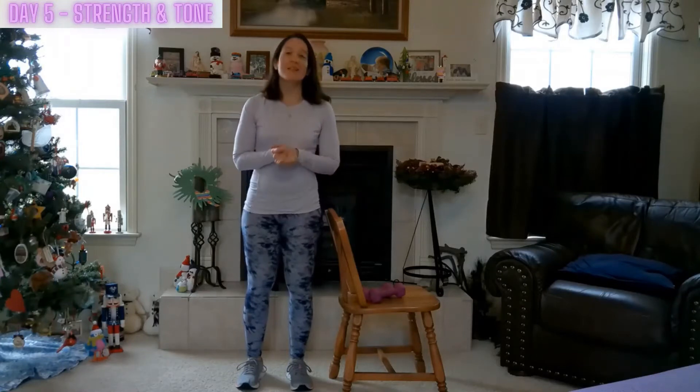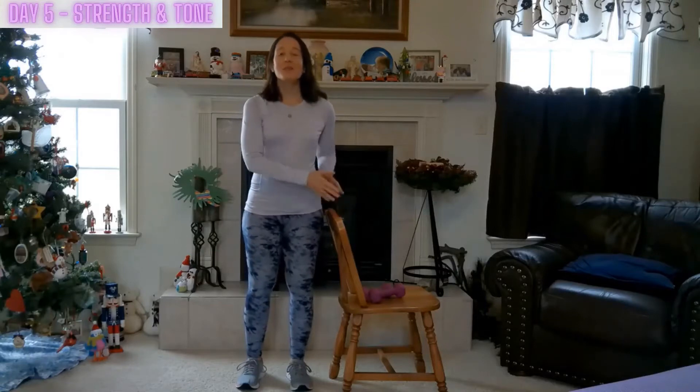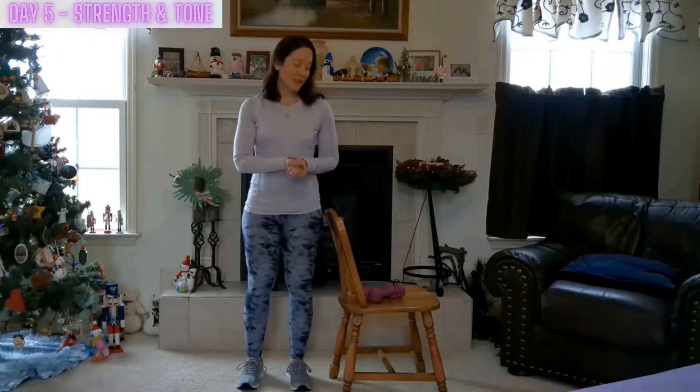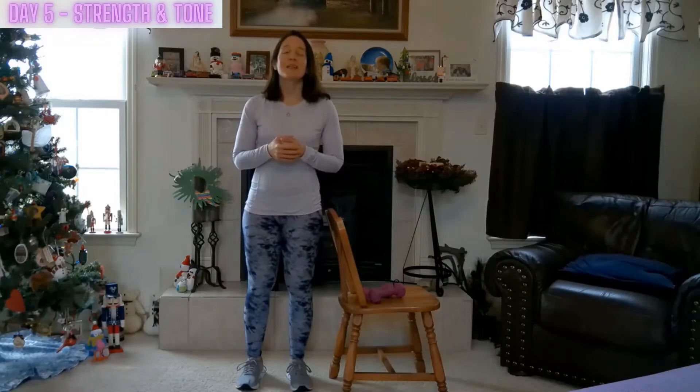Today we'll be doing the strength and tone class. Have your weights handy. We'll also be using a chair for this practice. Use one of the other days this week as a warm-up, warming up the body and preparing it for this strength and tone class.